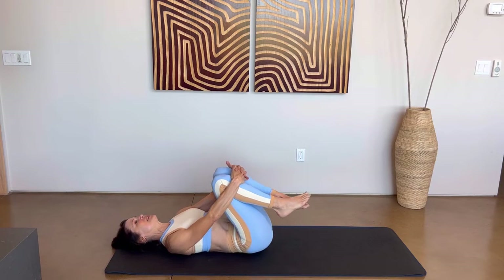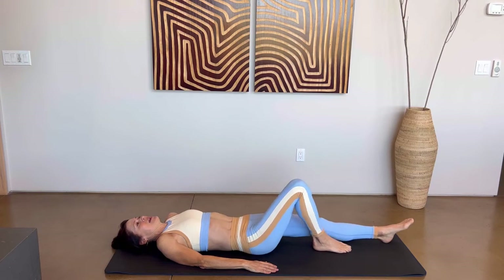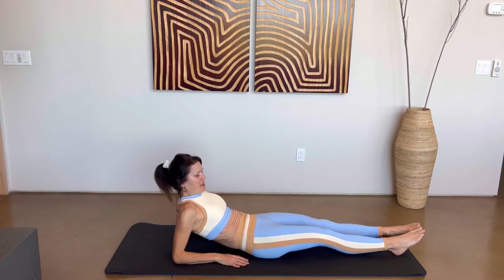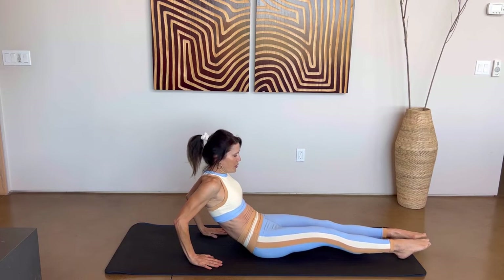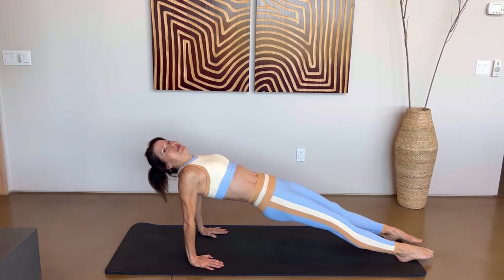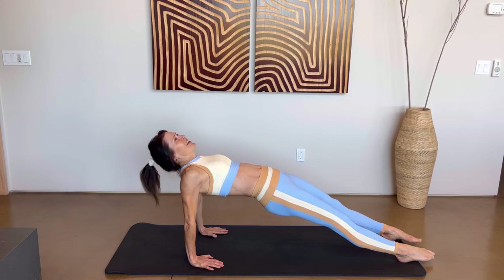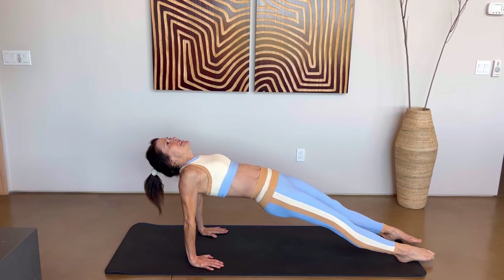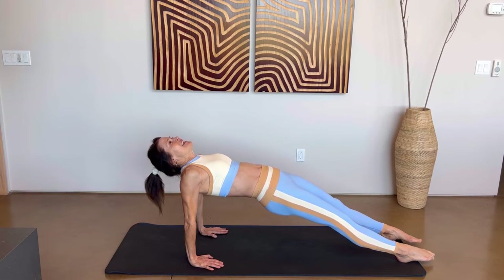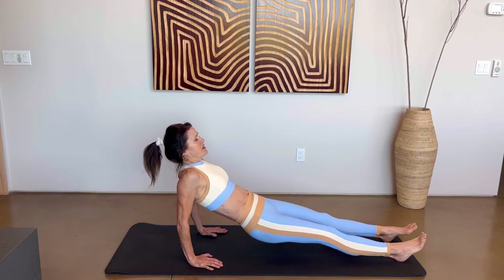That should feel pretty good. Let's give our tummy a stretch — lower those legs straight down, bring your elbows up, bring those hands underneath your shoulders, point those toes. When you're ready, go ahead and lift up, roll those shoulders up and back, push that chest up. We're going to hold here for ten, nine, eight, seven, six, five, four, three, two, one. Bend your elbows and lower yourself all the way back down.